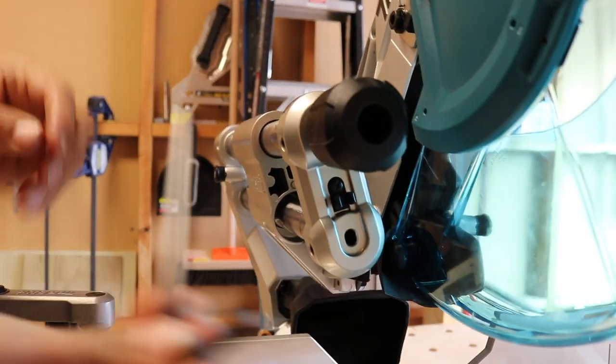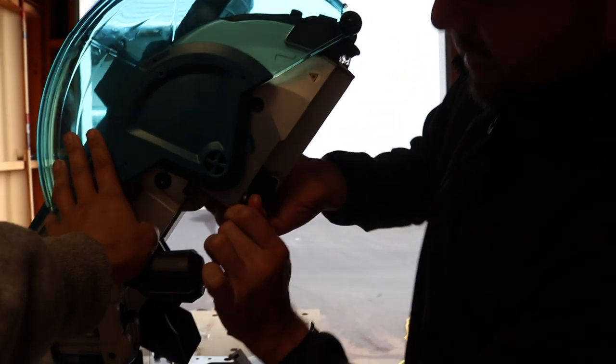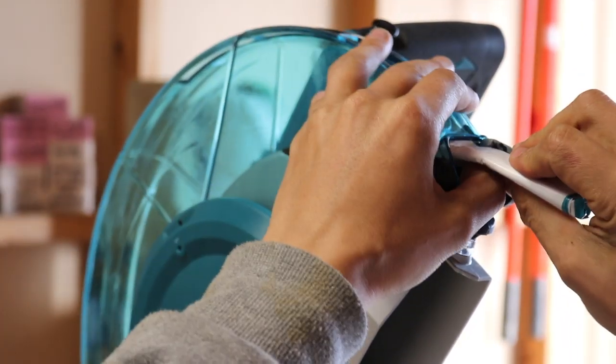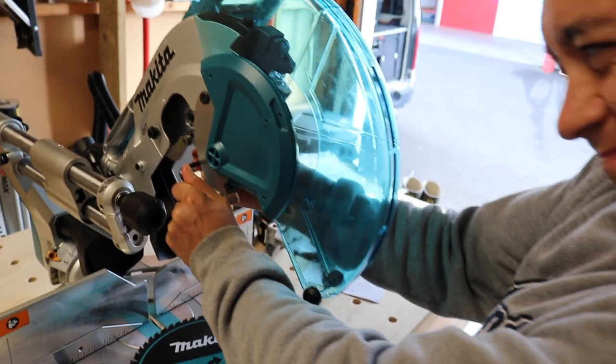That's a big allen key. This blade is gonna go here. That's tight, bro — I feel like I'm gonna snap the allen key. That's not going anywhere. We wanted to do a couple of test cuts but we can't even get the bolt off to put the blade on.